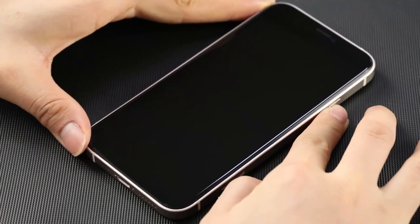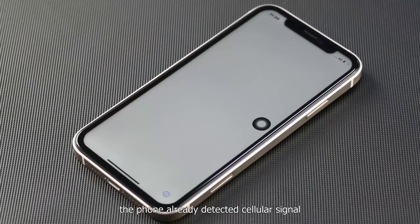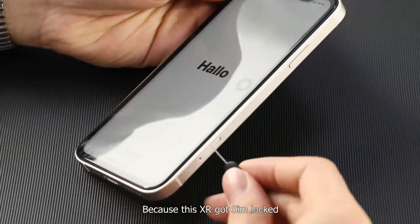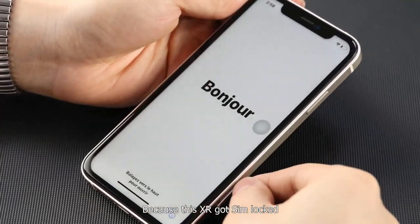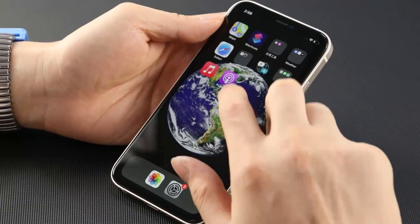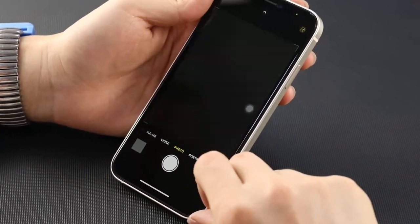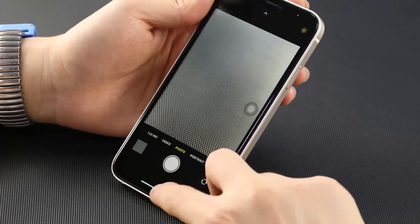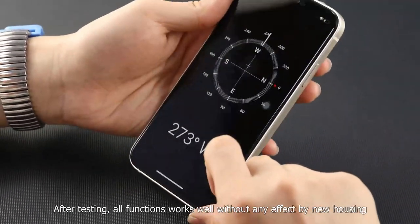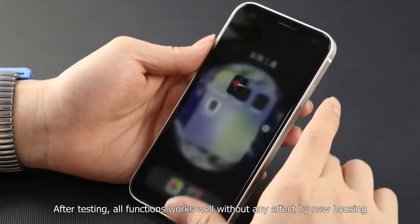Bolt two bottom screws and insert the SIM tray. Power on — the phone already detected cellular signal. Because this XR got SIM locked, the activation page popped out. Let's eject the SIM card to test functions. After testing, all functions work well without any effect from the new housing.